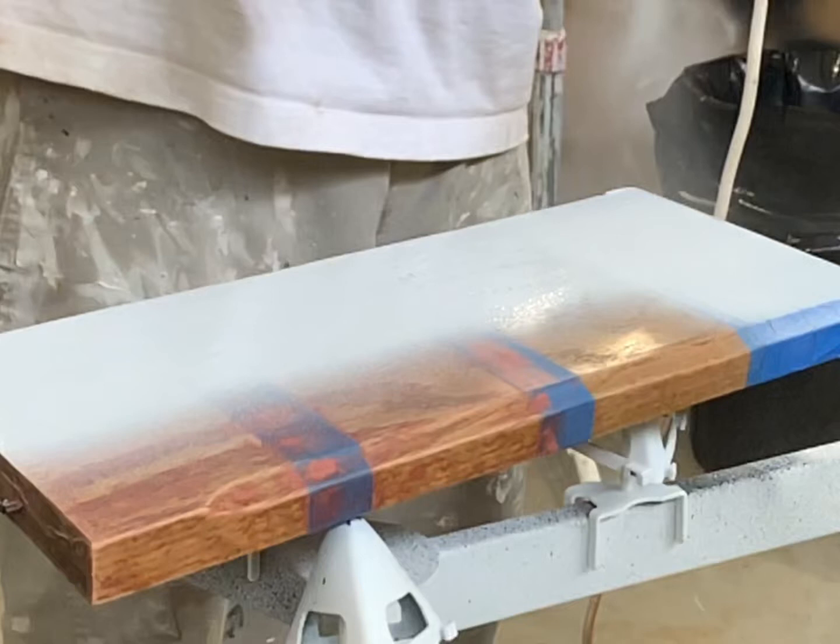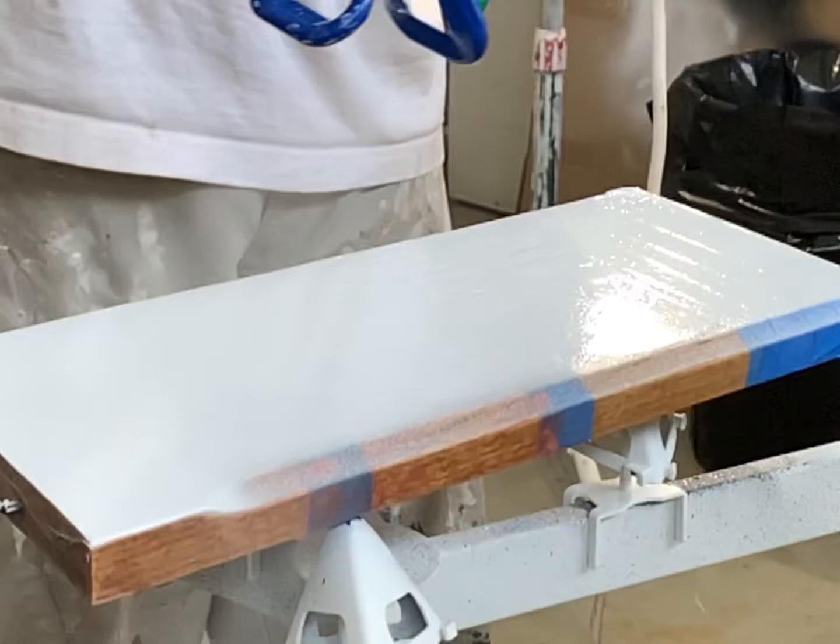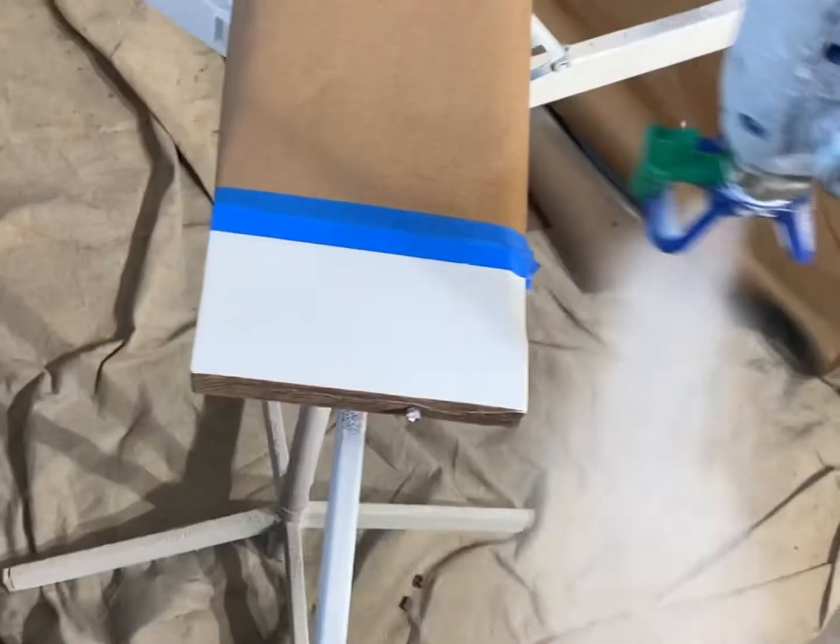Next up, it's the Centurion 1107 primer, catalyzed at 15%. This stuff is super tough, just a beautiful finish.